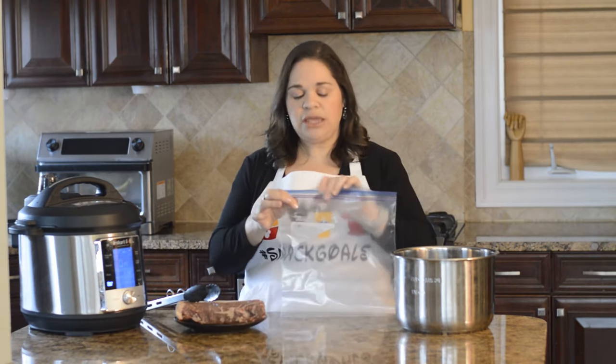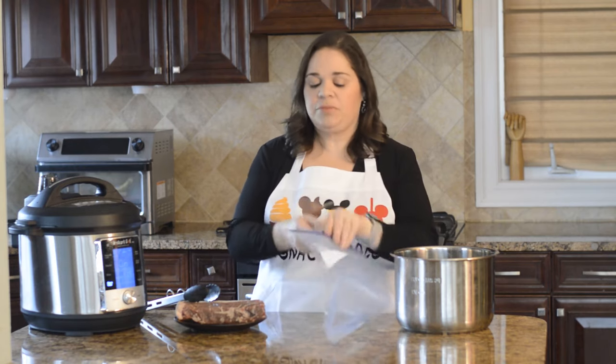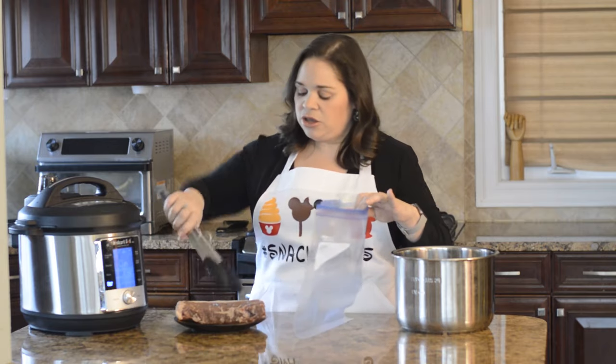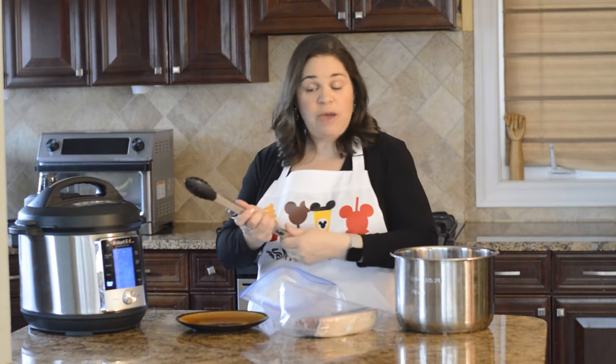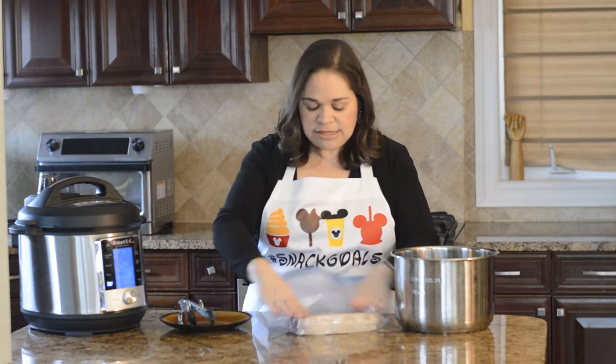Now I told you that if you didn't have a vacuum sealer, it was no problem. What you're going to do is you need a gallon freezer Ziploc bag — the kind with a really good seal — and you're going to go ahead and place your steak, once you've seasoned it, inside the bag, making sure you have no folds so that the bag is touching all sides of the steak.